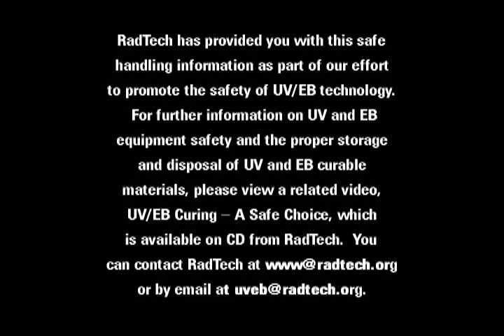Radtech has provided you with this safe handling information as part of our effort to promote the safety of UV-EB technology. For further information on UV and EB equipment safety and the proper storage and disposal of UV and EB curable materials, please view a related video, UV-EB Curing: A Safe Choice, which is available on CD from Radtech. You can contact Radtech at www.radtech.org or by email at uveb@radtech.org.